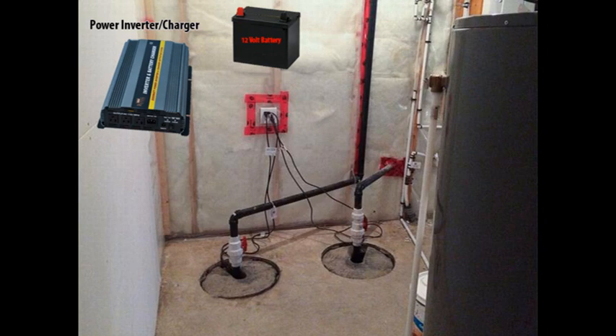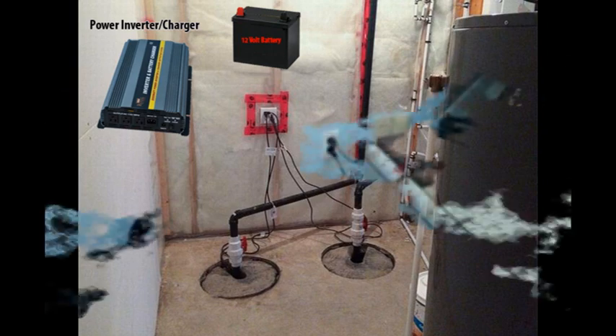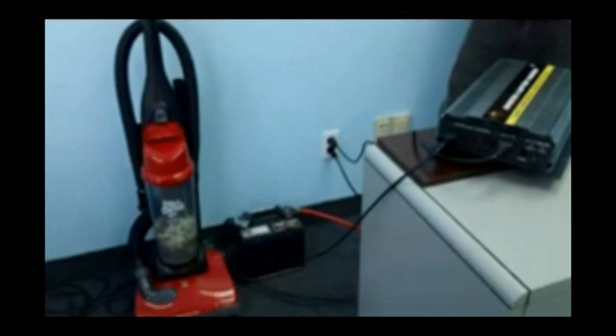What you can do is plug your sump pump directly into the inverter and leave it on all the time. This way, if power is ever lost and you're not at the house, it'll switch over without you having to worry about power being lost and flooding your basement and causing massive damage.